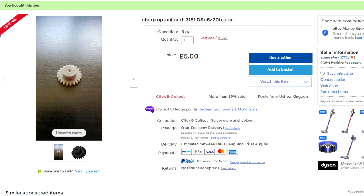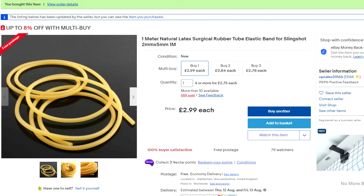Okay, let's start this process. This is what I bought first of all — this is the gear I bought off eBay. It's 3D printed and it looks like it's got a hole all the way through it, but it hasn't. You have to drill that bit out by hand, which I'll come to later. Here's the hose I'm going to use — it's like a rubber tube, elastic band for slingshots. This is what I'm going to use for the take-up rubber.